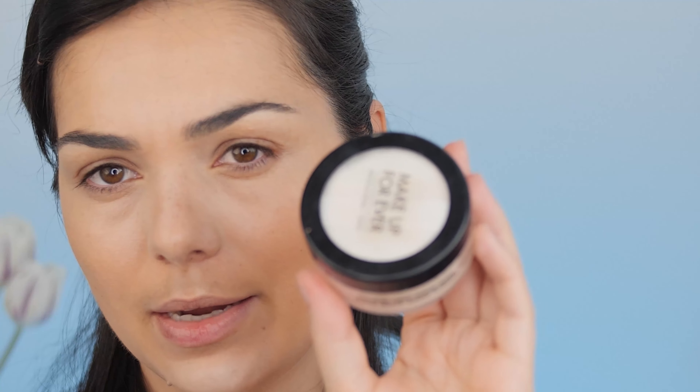This powder I'm going to use to set my concealer — it's from Makeup Forever, the Super Matte Loose Powder. I'm going to use it in the place where I put my concealer, but also on my entire face.